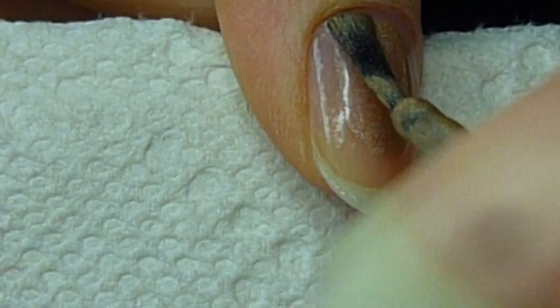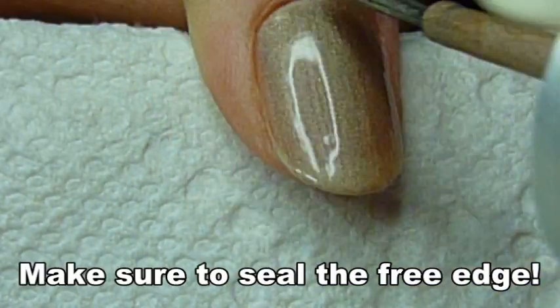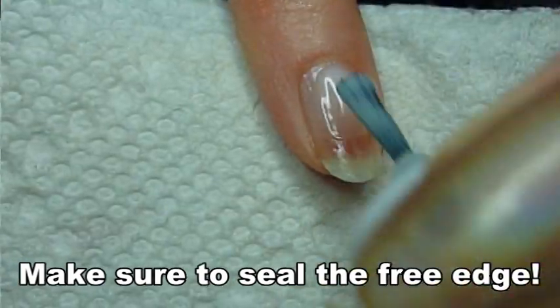Then I'm just going to polish my nails. Do your first coat, make sure you seal the tip, and then wait for it to dry completely. Then do your second coat and seal the tip again.